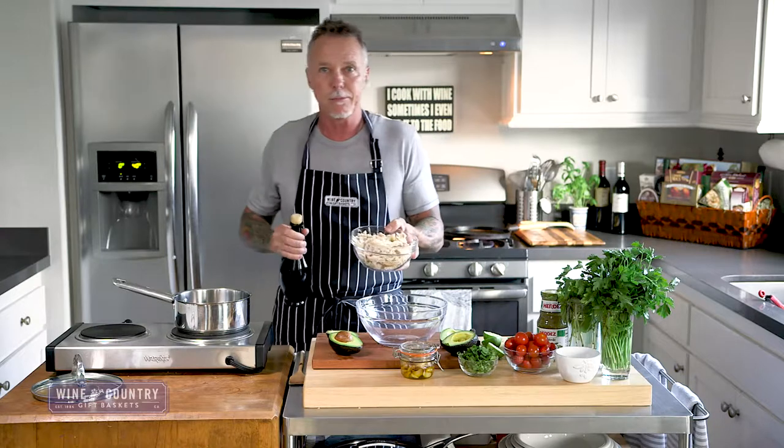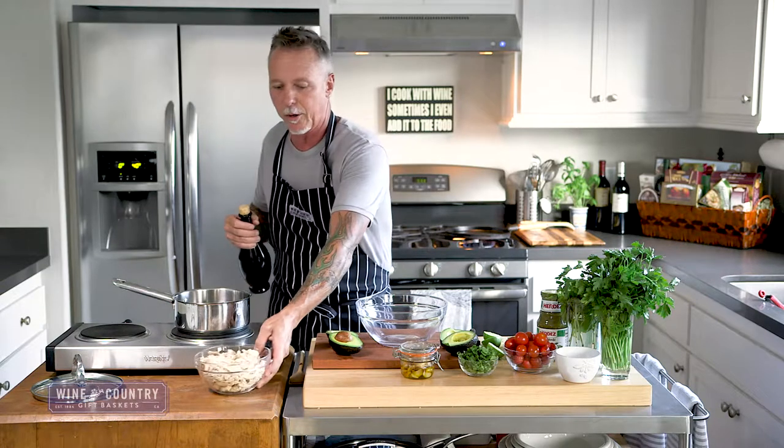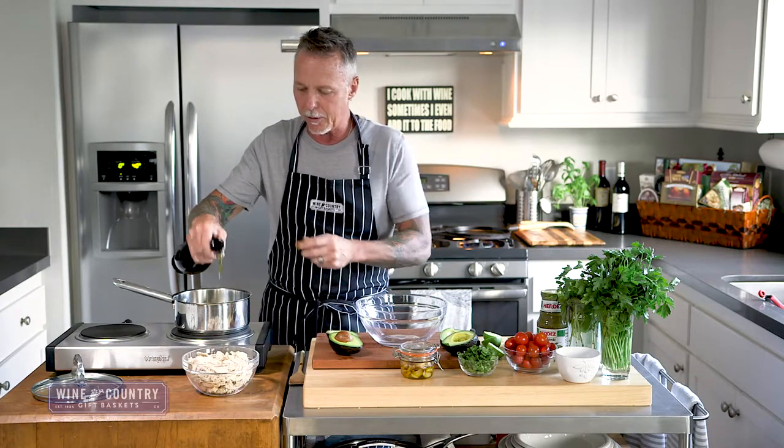We'll start with shredded chicken. You can go to the store, get a pre-made chicken, bring it in, and shred it. Get a hot pan with about two tablespoons of olive oil in there, then we're going to add the chicken.